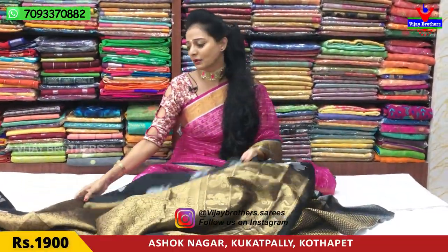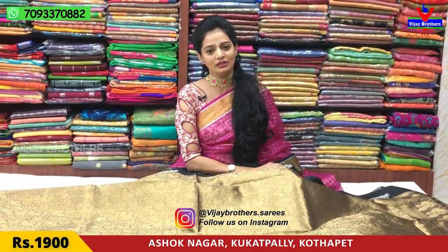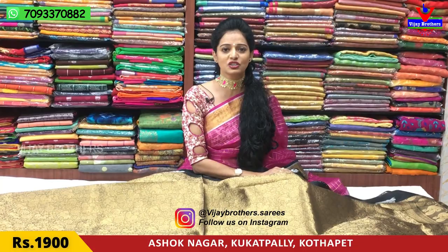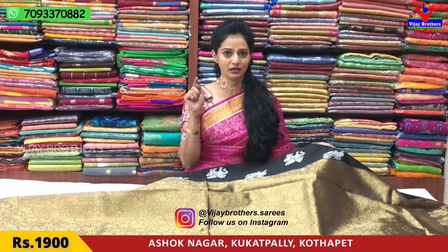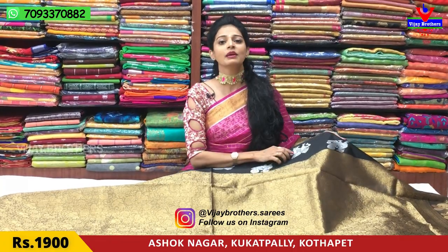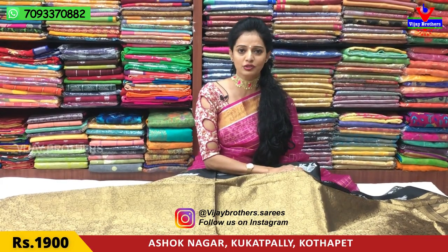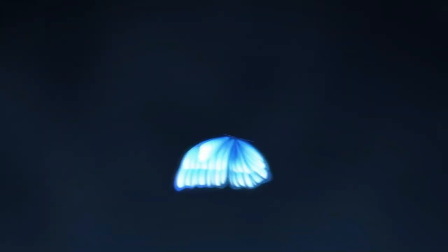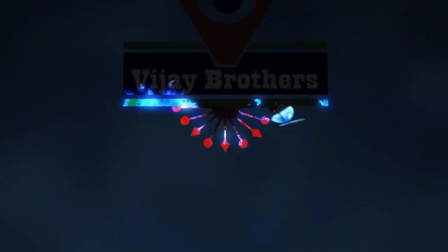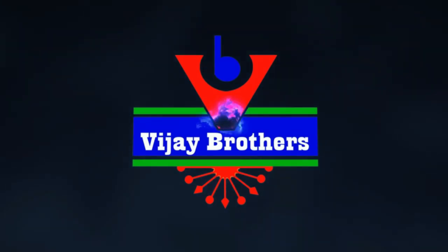This is the latest collection with many varieties. Please visit our YouTube channel and subscribe. If there is a bell symbol, please click that. Share with your friends and family. Share on your Instagram. Follow us on our channel — Vijaybrothers.sarees.